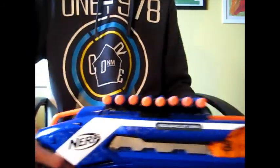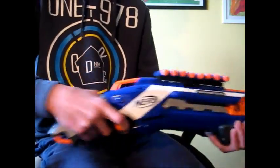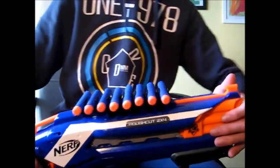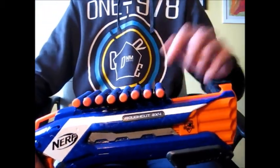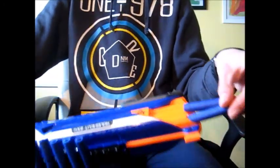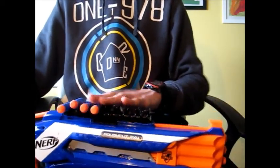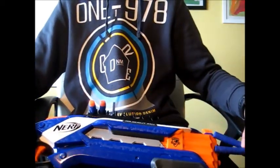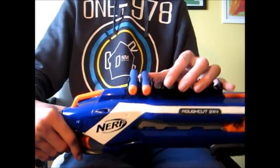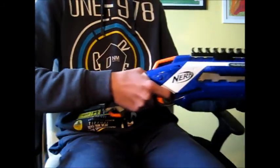I'm going to show you — just clean your Rough Cut. I don't have any more darts, so what do you do? I like to grab two darts and just slide them out, take them. As you can see, it's really easy. You can just take them — no need to slide them. Or, as you can see, just push them into your blaster.